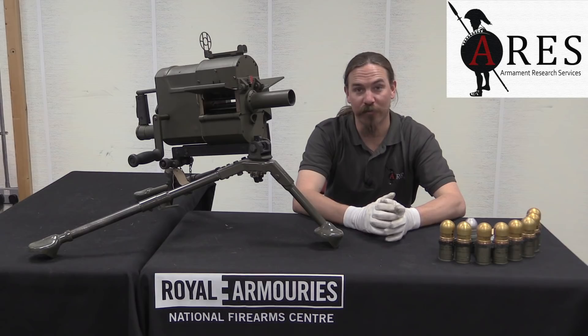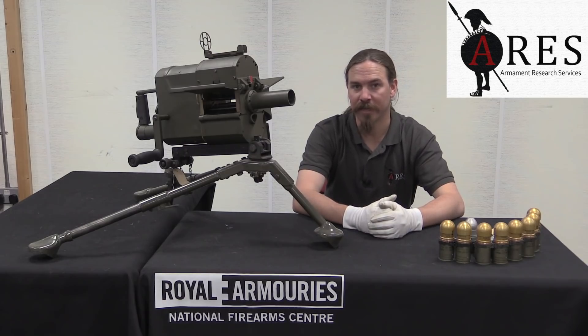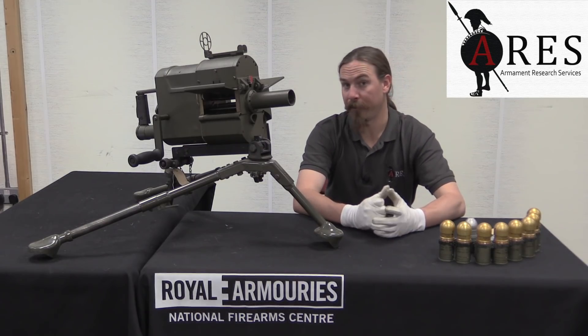Hi guys, thanks for tuning in to another video on ForgottenWeapons.com. I'm Ian McCollum, and I'm here today at the Royal Armouries and the National Firearms Centre in Leeds, England, courtesy of ARES, Armament Research Services.